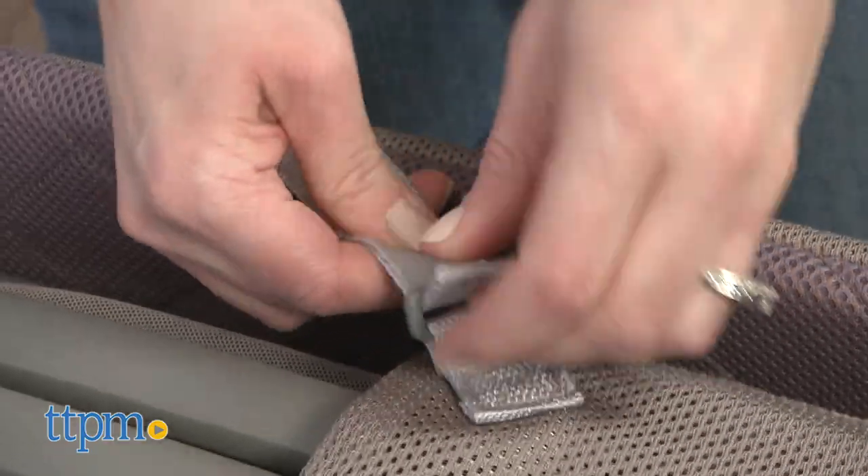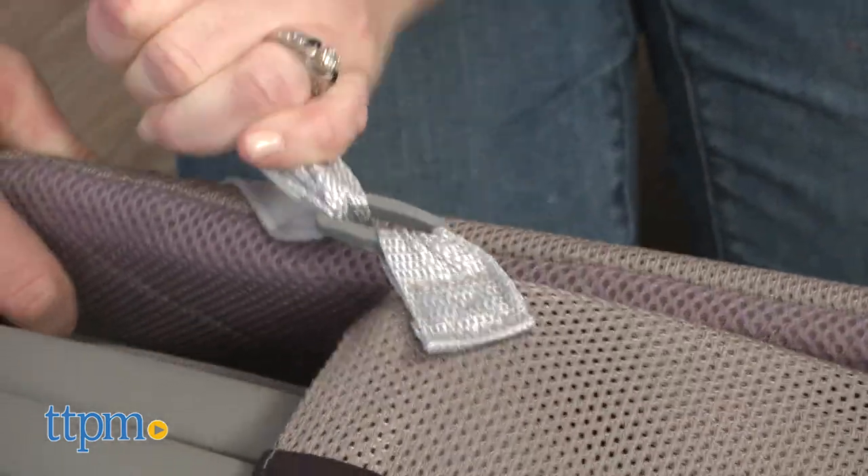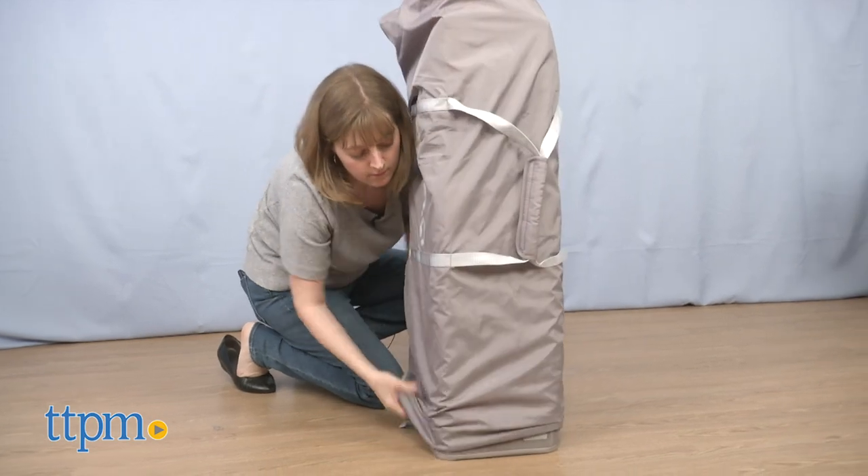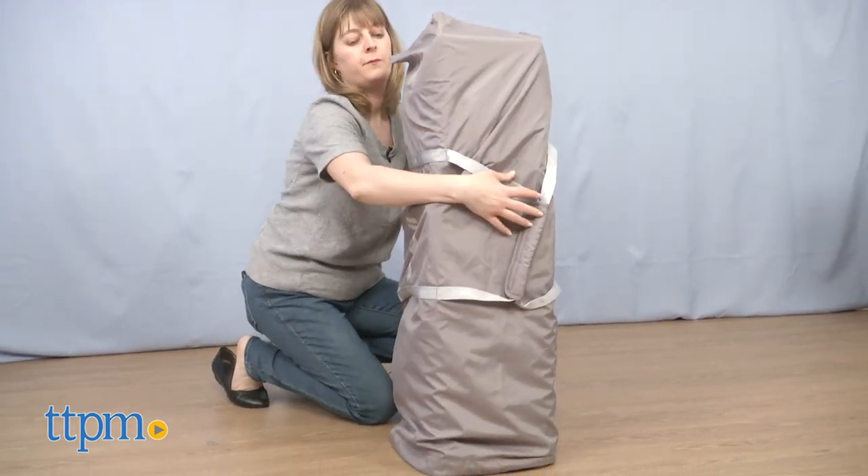This type of product is what my daughter slept in when she was a newborn, right next to our bed. So I like this product for that purpose, but it's got three purposes. Leave me a comment and tell me which feature of the Cove Air you like best.